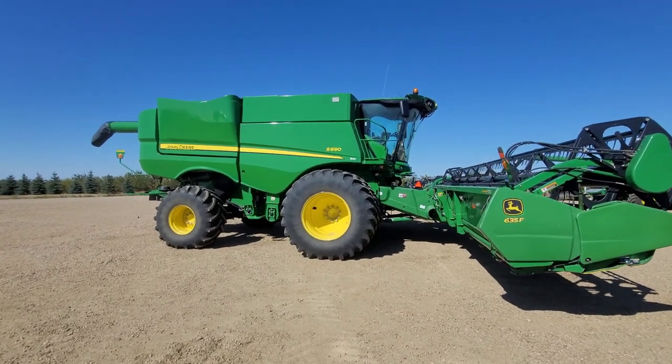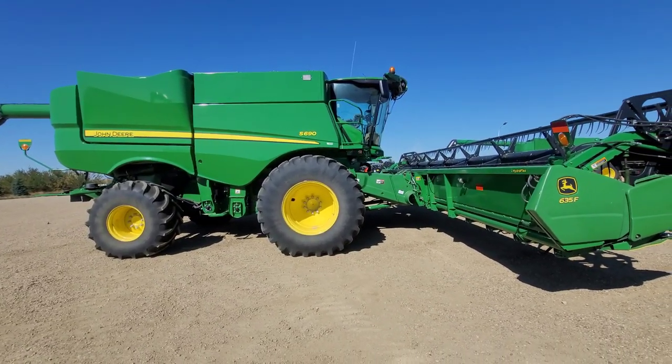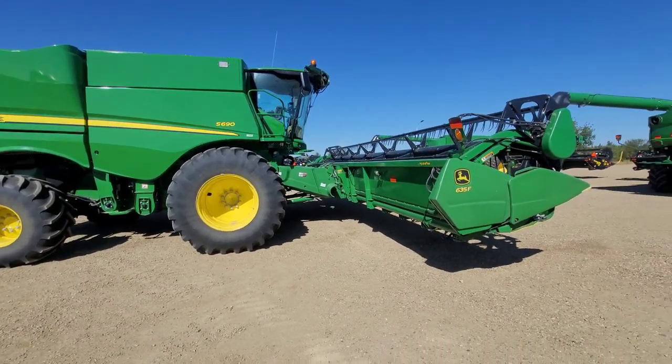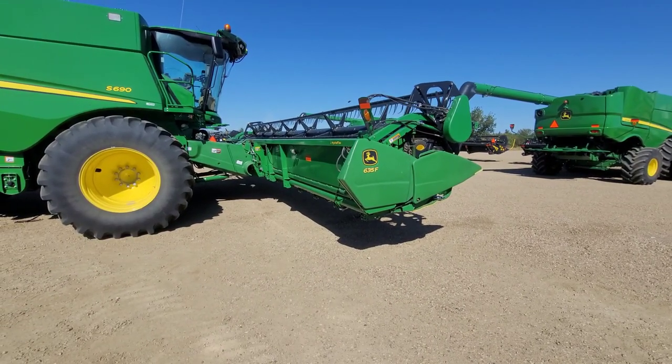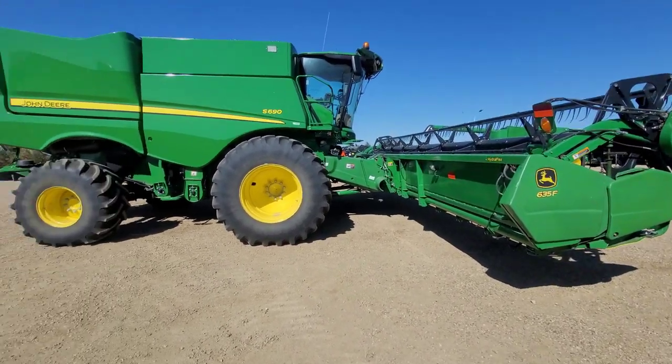This 690 I believe is dad's. I think he also picked up another 680 that we're waiting for. He'll have a 35-foot head auger table on this one, and I think he still has that 45-foot John Deere flex draper which he picked up last year.